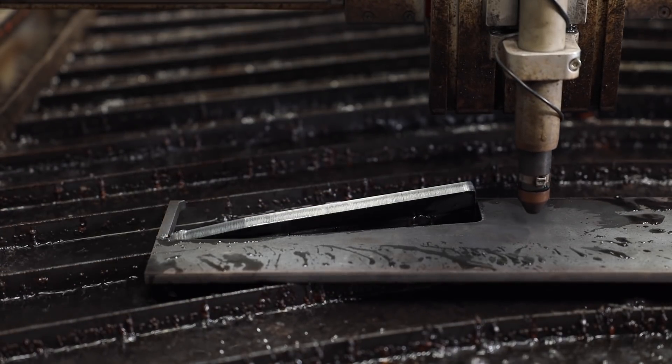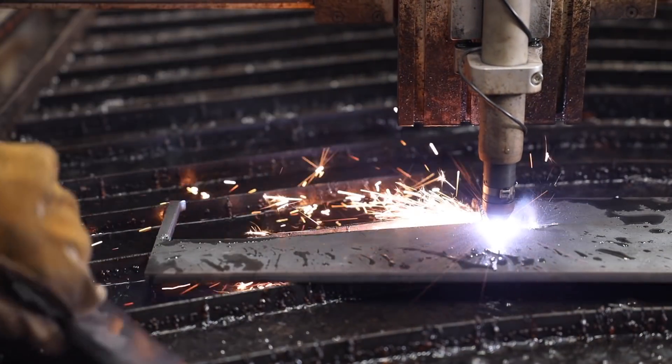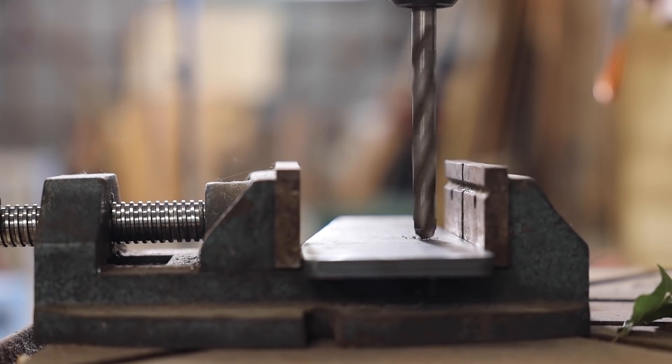I fired up the CNC plasma cutting table and started cutting some 3/8 inch plate. The first thing I needed to fabricate is a heavy cross piece that will bolt to the top of the side racks and will support the weight of the door.